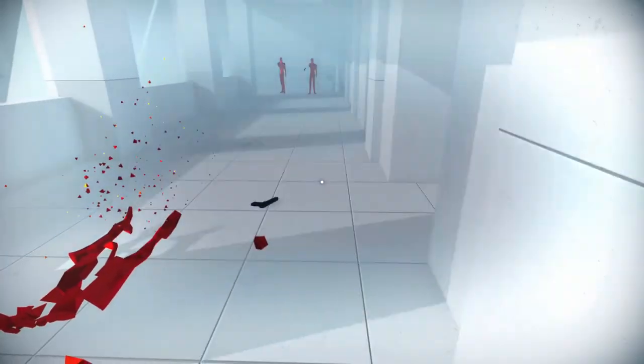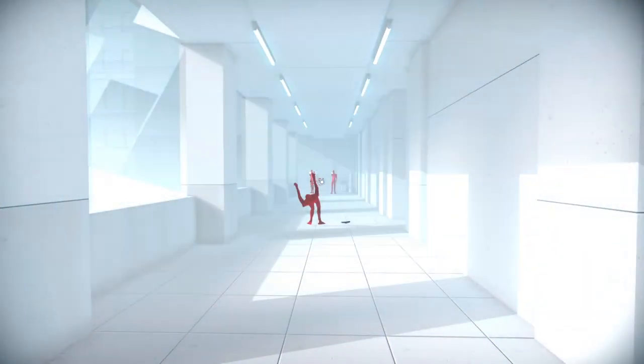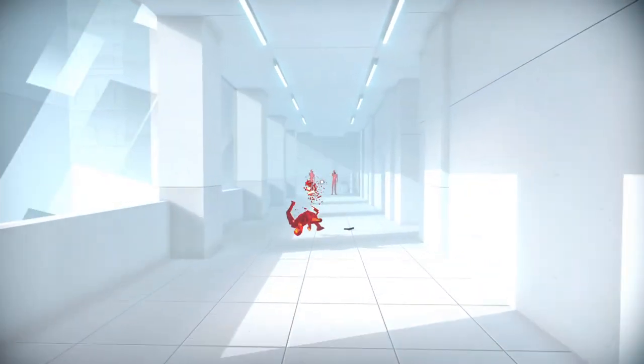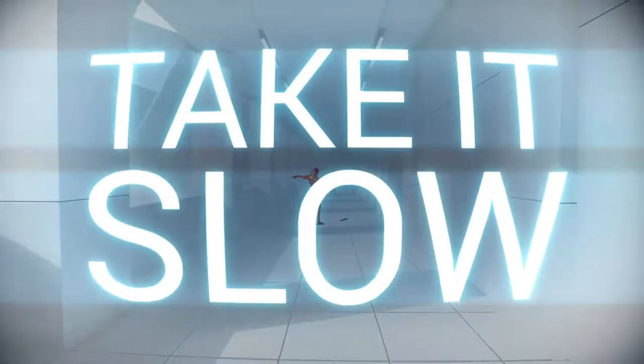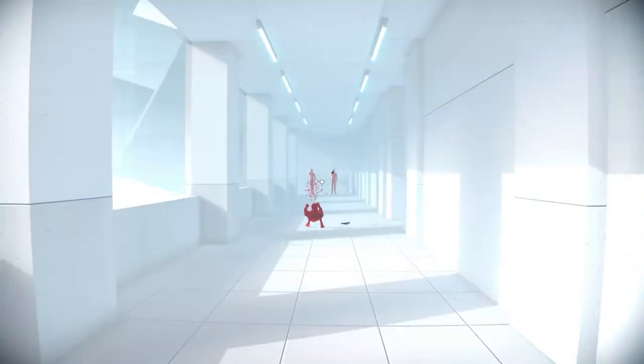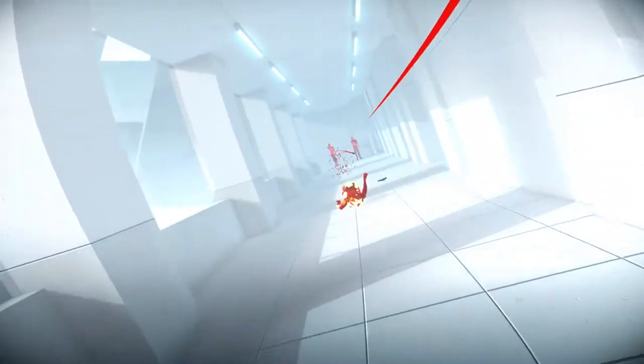This doesn't do nothing. Is there no way to duck and stuff? There's no way to duck, is it? Oh, I can jump! I'd have to move to dodge things.